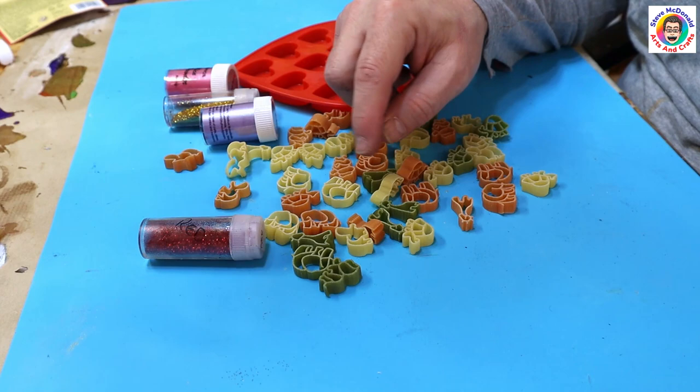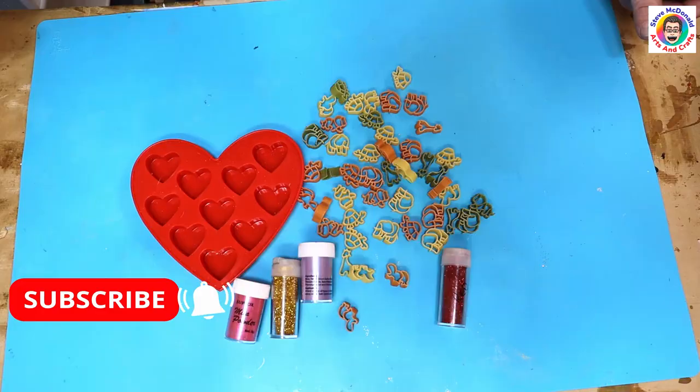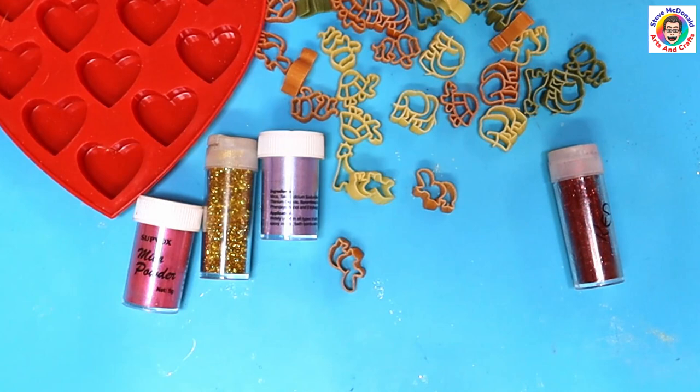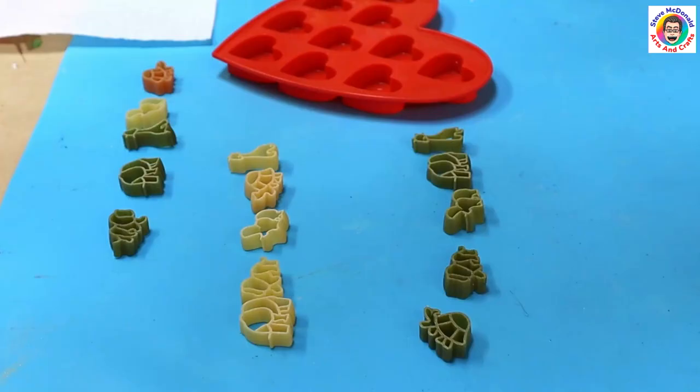Some I'm going to paint and put in the resin, and some I'm going to leave natural or nude and put them in resin, then turn them into some little charms, fill them up with different colours and see how it goes. Don't forget to hit that subscribe button and ring that notification bell so you'll get a notification when my new videos come out. Stick around and see how I get on.